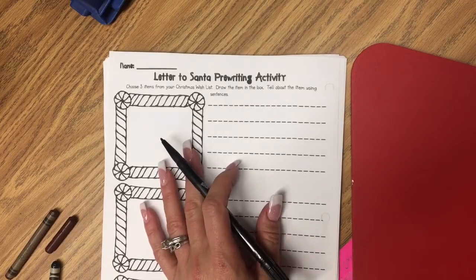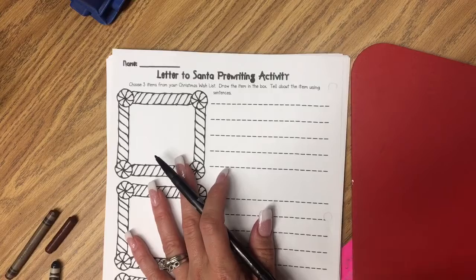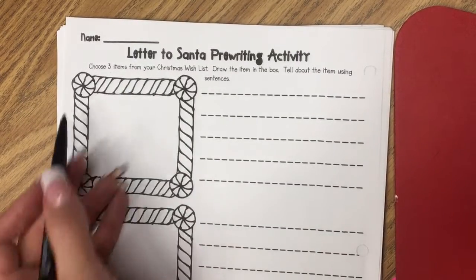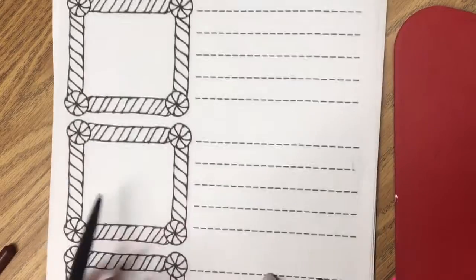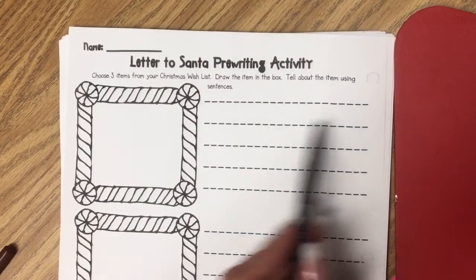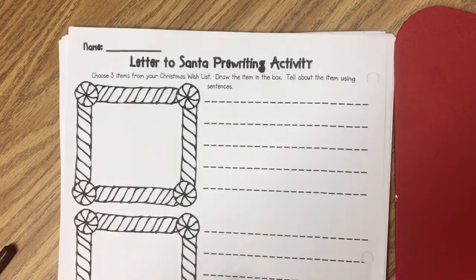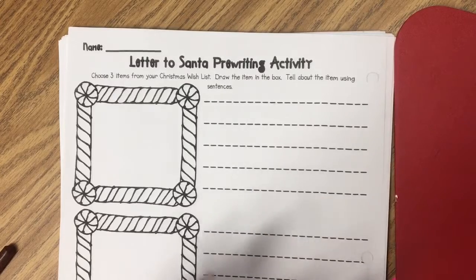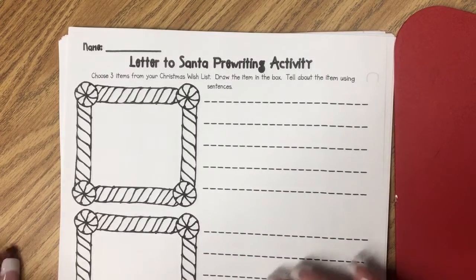Today we're going to start our Santa letter. I have the pre-writing sheet that you're going to be using, and you're going to draw a picture of three things that you want for Christmas. Then all you have to do right here is write what the item is, because tomorrow we're going to start writing our letter to Santa.